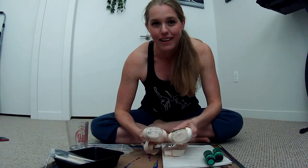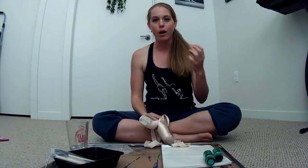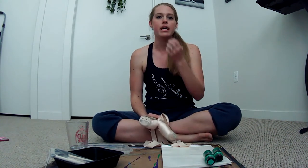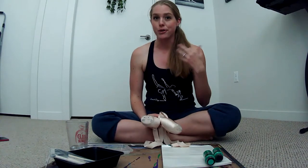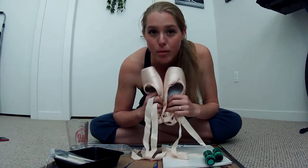But Josephine over at The Pointe Shop, who I love — we have tons of videos on our channel with her because she loves adult dancers too — she helps our dancers get up on pointe virtually in our online studio. Whether getting up for the first time or deepening pointe technique, she does virtual fittings and shoe valuations. She's awesome, and she posted a video on how to paint your pointe shoes.